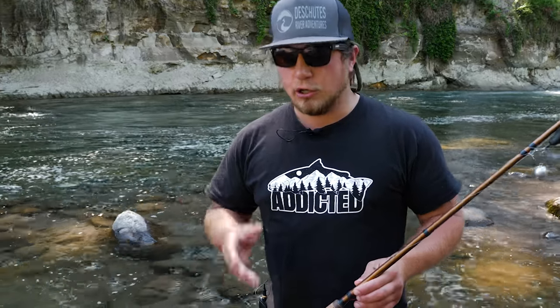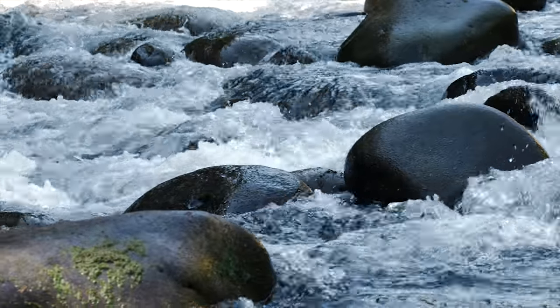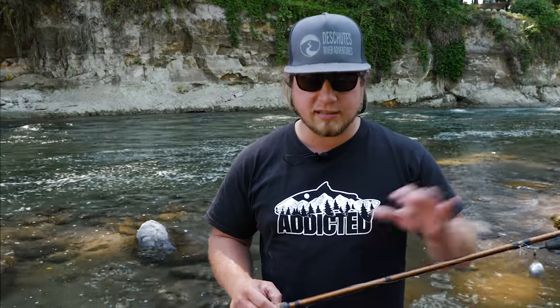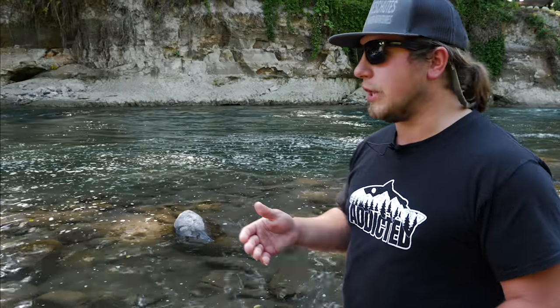That means deep, cold, dark areas like what you see here. Usually what we look for are areas below a big migrating landmark — whether it be a rapid, a waterfall, or just a certain section of river where you have deep, dark pockets to fish. That's why we go with such heavy leads and such big bobbers. Right behind us is a chinook hole — this is what you want to look for when you're going up and down the river looking for places to fish.